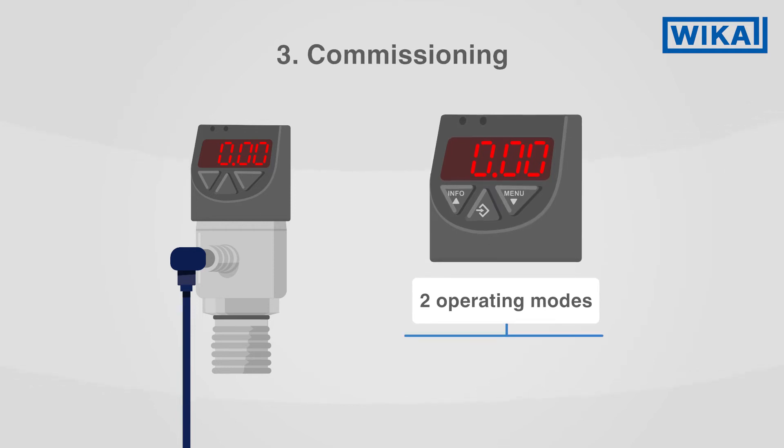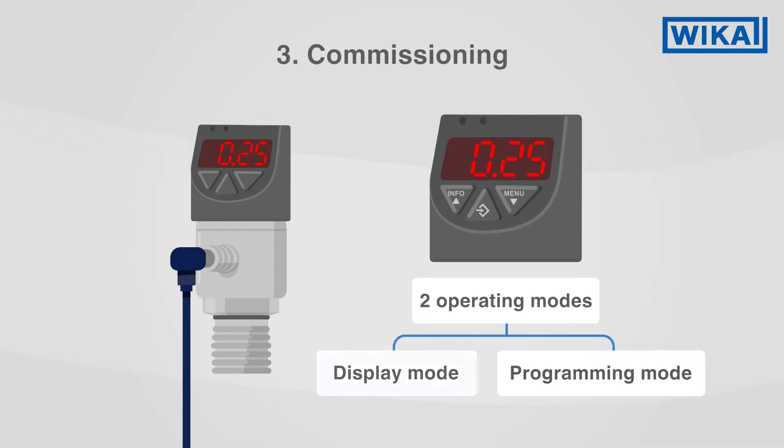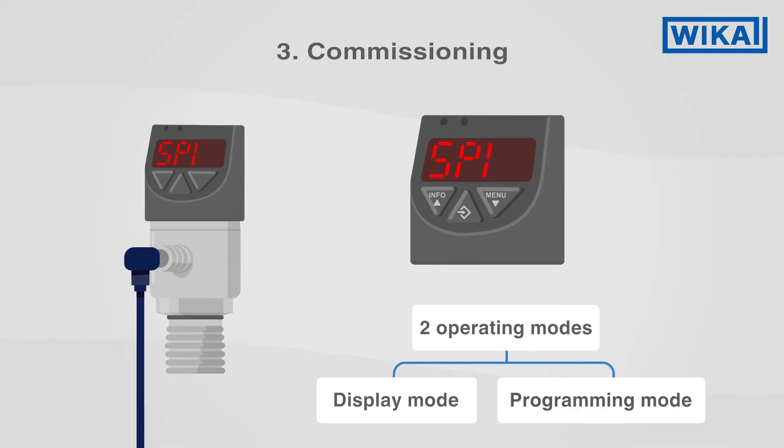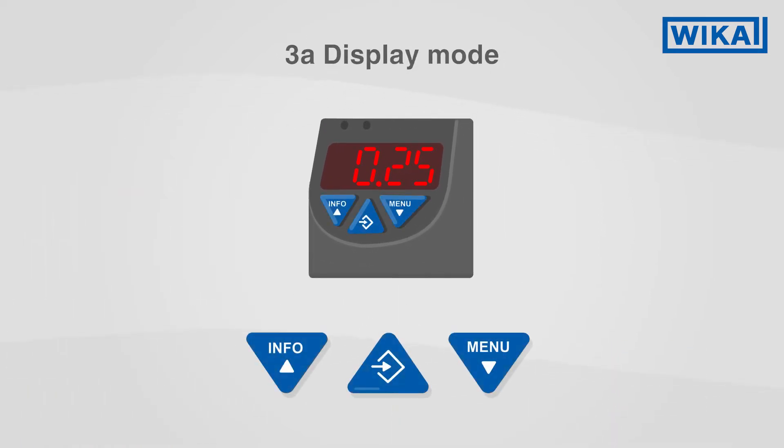The PSD4 has two different operating modes: display mode and programming mode. Pressing each button briefly displays the underlying unit. A long press on the info button displays all the settings of the PSD4 in sequence.